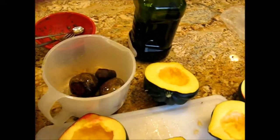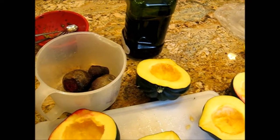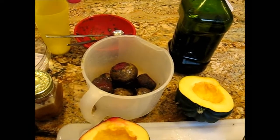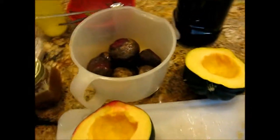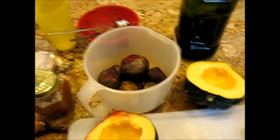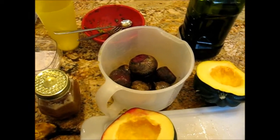And apparently everybody and their dog uses salt and olive oil when they roast beets, which is kind of stupid if you ask me because the skins come right off. So why are you salting and olive oiling them if you're just going to take all the outside layer off? We're going to do it anyway just because maybe it crisps the skin or does something to help the skin come off.